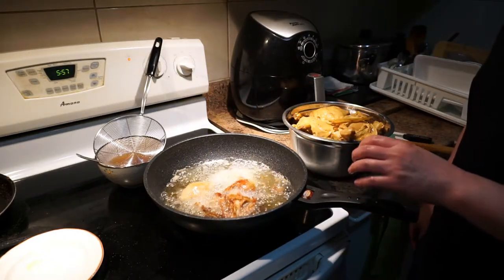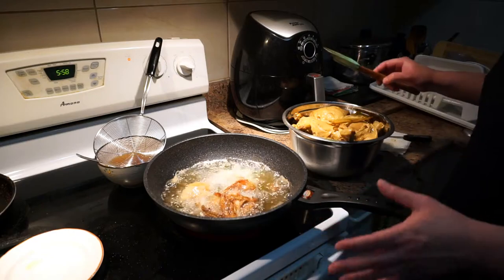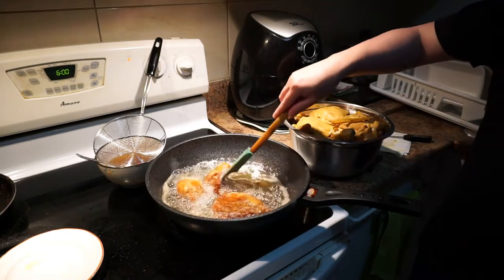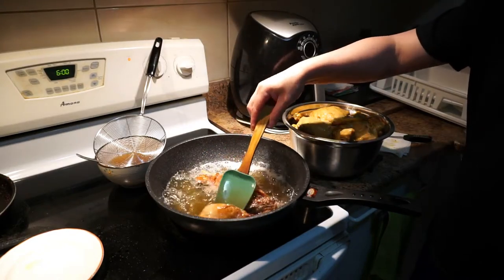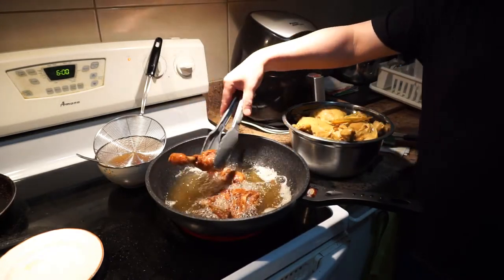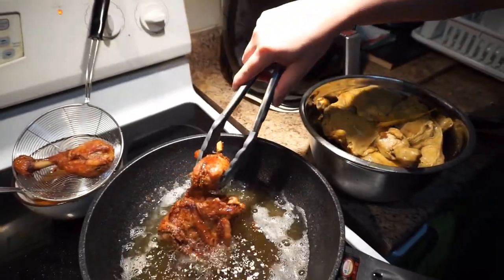Because the chicken is already cooked, the frying step is just to make the chicken golden brown. You don't need a lot of time — it takes approximately about five minutes. After five minutes they have a beautiful golden brown color. Take it out and drain the excess oil.